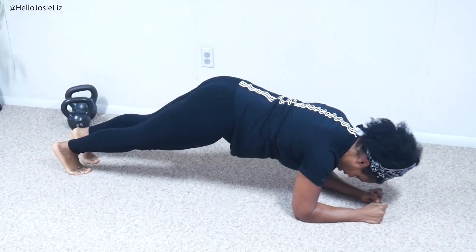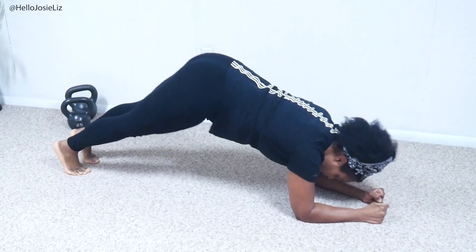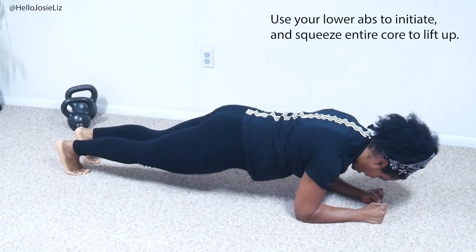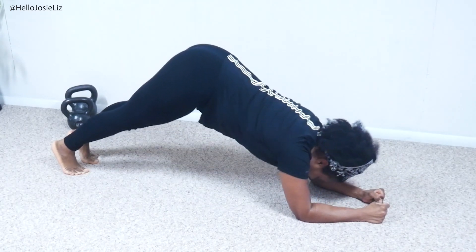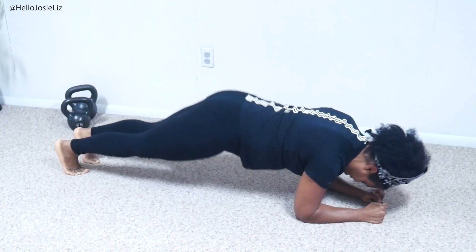I'm going to bring in my feet just a little bit and push up right here. I'm pushing up from the panty line, from that c-section area. I'm letting my core do the work of pushing me up while my shoulders are helping to keep me stable.